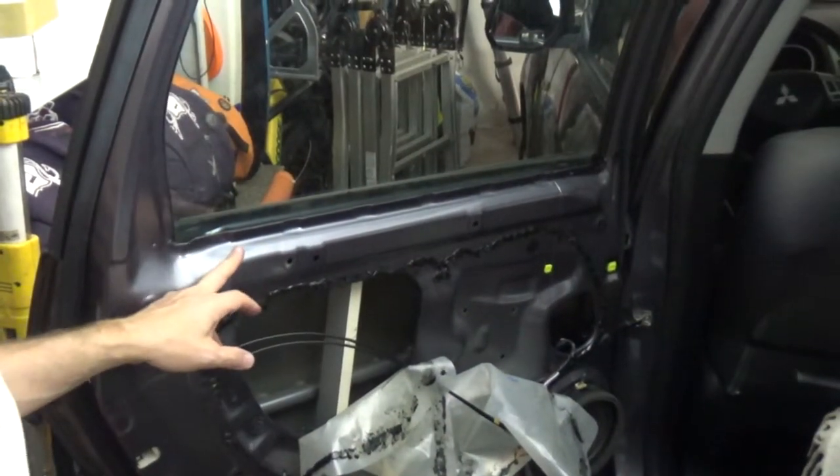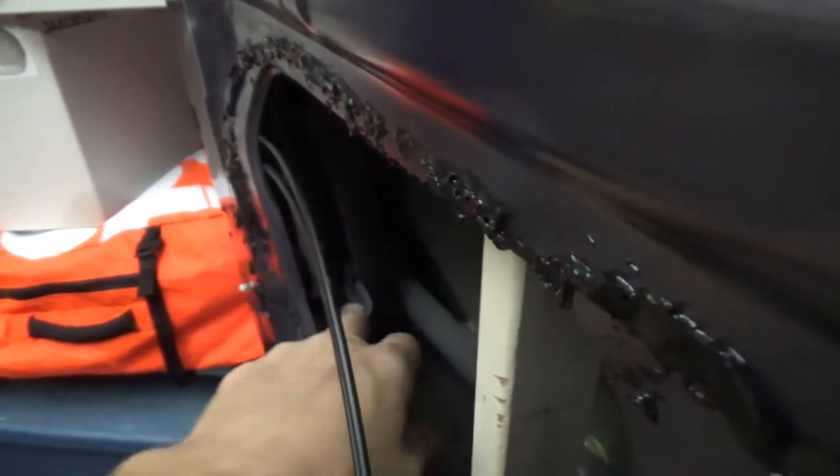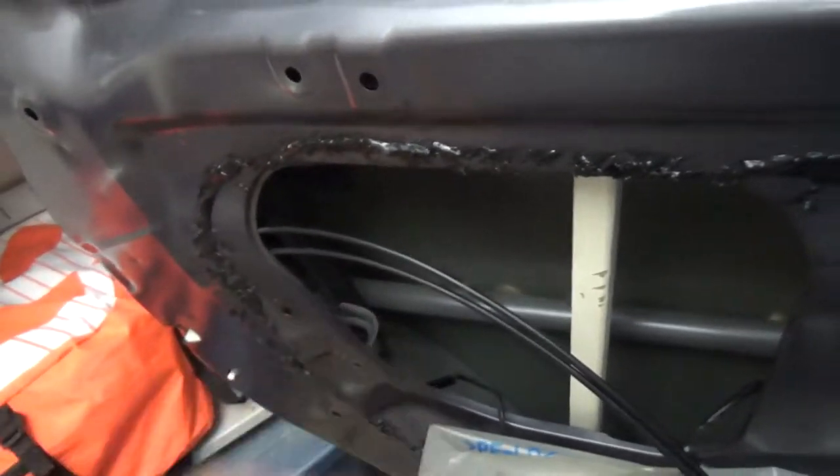Now here's a little trick to remove that window. There is one screw holding this part inside of the door, which has a rubber gasket that goes around the entire window. This part needs to be removed, otherwise we're not going to be able to remove the window. You don't need to remove the speaker — basically that's the only screw that needs to be removed.